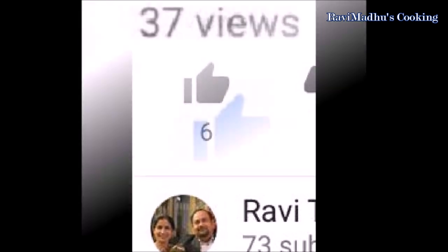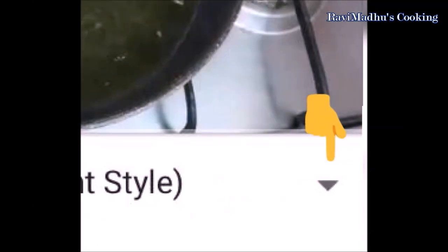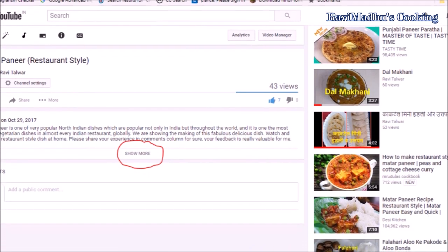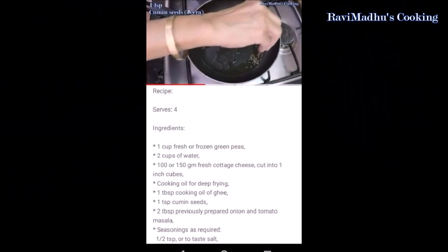Also like the video after watching it if you really like it. Click on the description button below, or if you are watching it on laptop, touch the show more button at the bottom of the description column to find the list of ingredients and detailed recipe text.